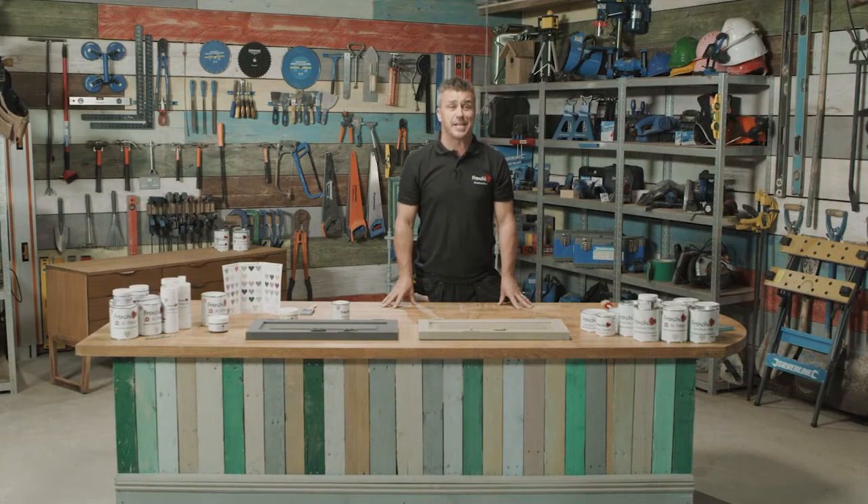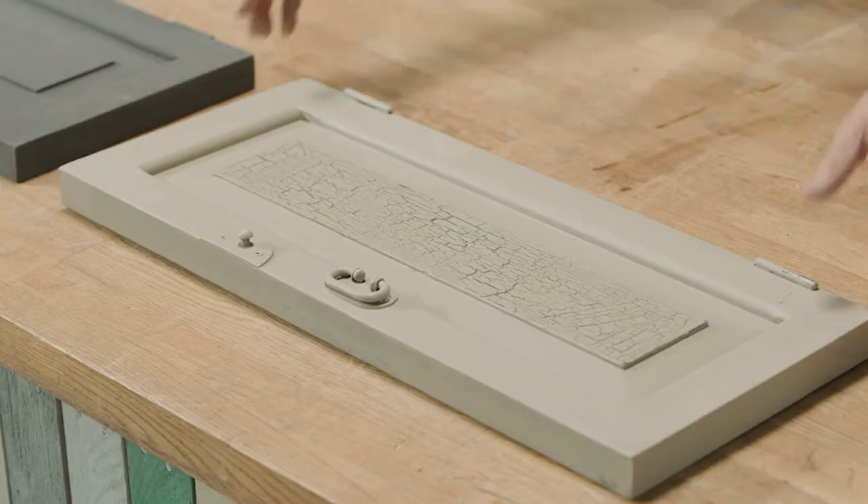Hi, welcome to French Cheek's top tip videos. I'm Craig Phillips, the brand ambassador, and in this video I'm going to show you how to create a crackle effect.